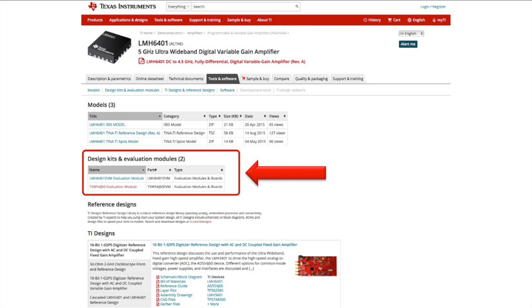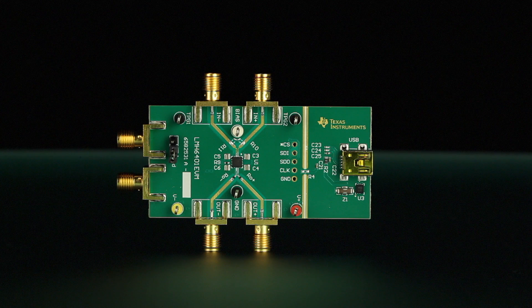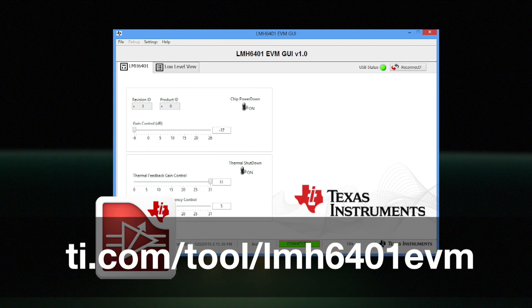There are also hardware design kits and evaluation modules available for purchase. The LMH6401 EVM evaluation module is ideal for evaluating the functionality and performance of the amplifier across all gain settings. The board can be connected to an external power source, signal source, and test instruments through the use of onboard connectors. The board's USB connector can be connected to a computer, and the amplifier's gain and power down settings can be controlled with an easy-to-use PC-based application. For more information about this kit, visit the webpage shown at the bottom of the screen.